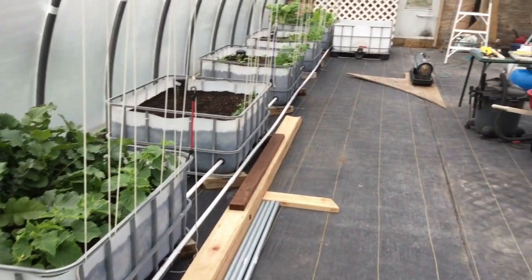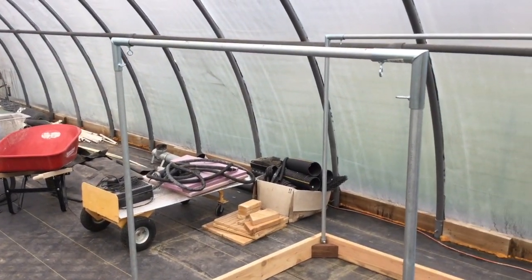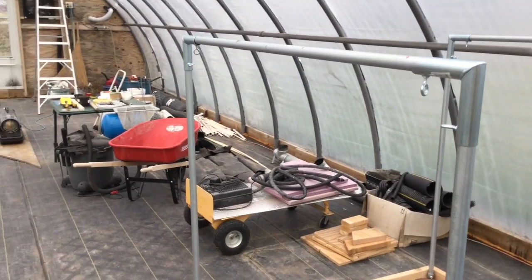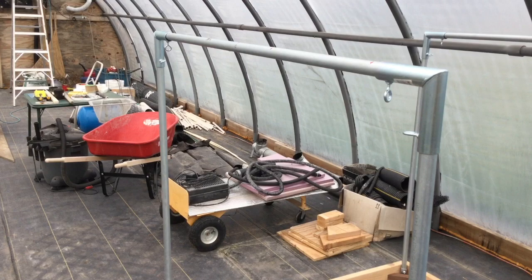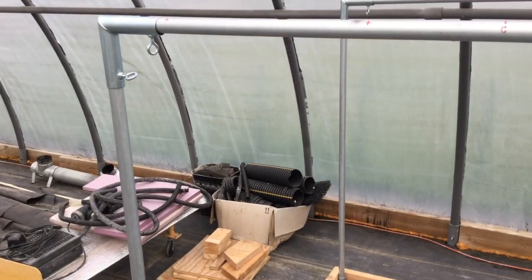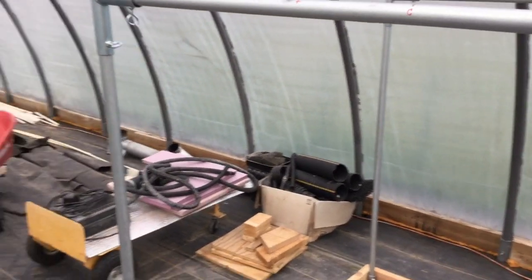Hey there, it's me again. I had to make a couple changes here, and I'm doing this video for the 80 some odd people that are actually following along — people who either bought the 3D model files, the license to print those, or just bought the towers. I can't remember exactly, it was 80 something.